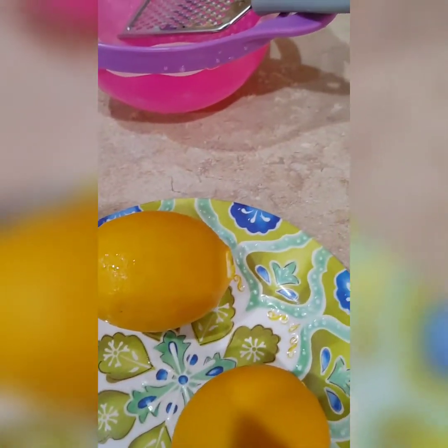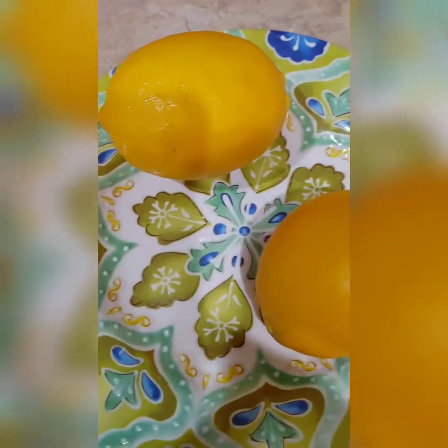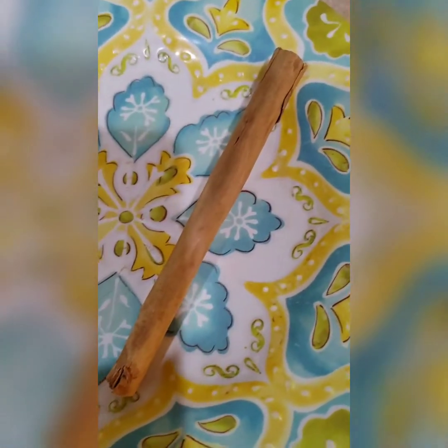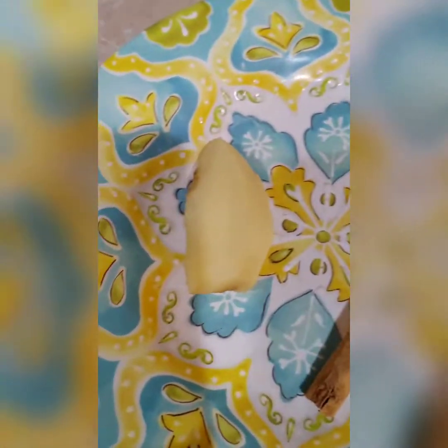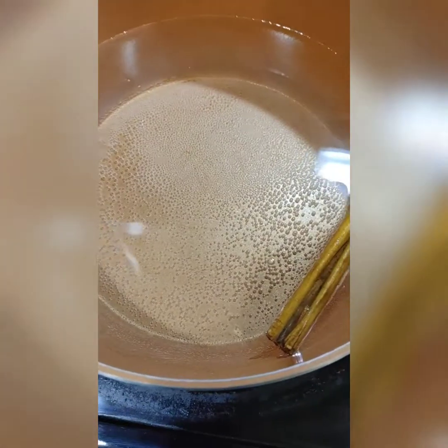I'm going to show you step by step how I prepare this. What we need: a stick of cinnamon, a chunk of ginger — I've already peeled mine — and two lemons to make this drink.